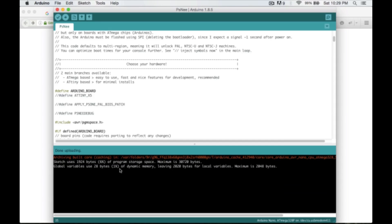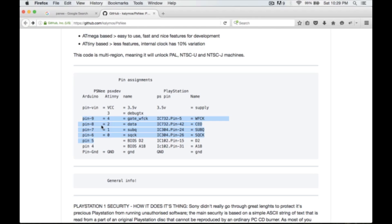Click that and the code uploads successfully — the code has been loaded onto the Nano. Now we need VCC at 3.5V and ground, and on the Arduino Nano, pins 9, 8, 7, and 6 go to gate, data, SubQ, and SQCK. The BIOS pins are for PAL or really old versions of PlayStation — I didn't need them, but you might want to research that.